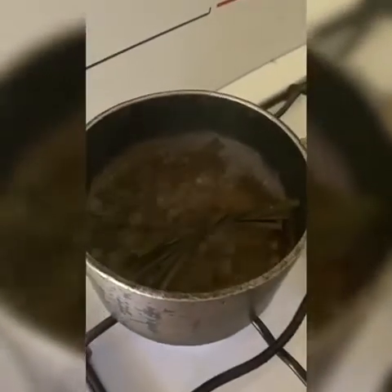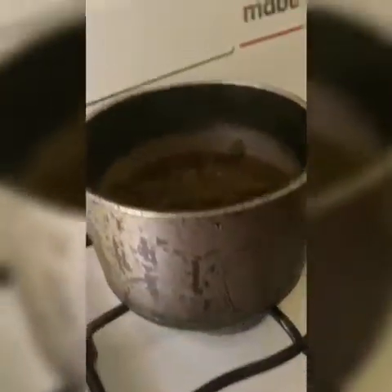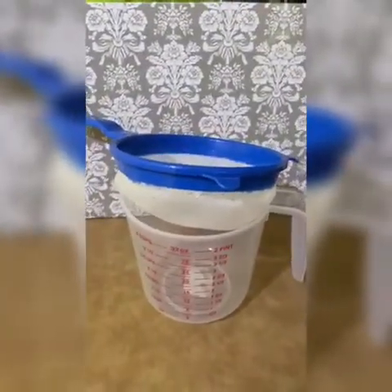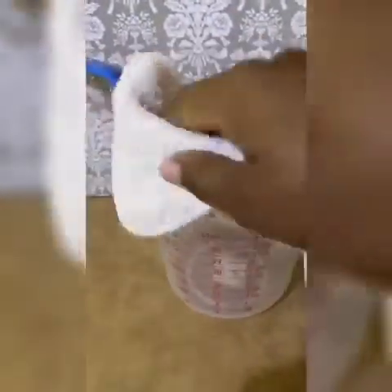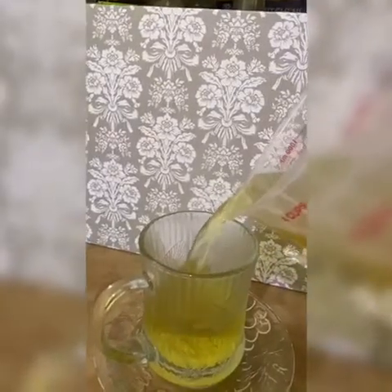The tea has finished boiling and, as you can see, the liquid has been reduced. I am using a cloth to strain the tea because of the spikes on the lemongrass. The strainer is used as a support to hold the cloth in place while straining.